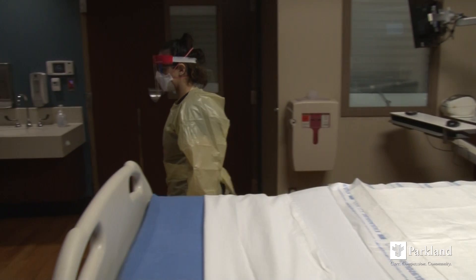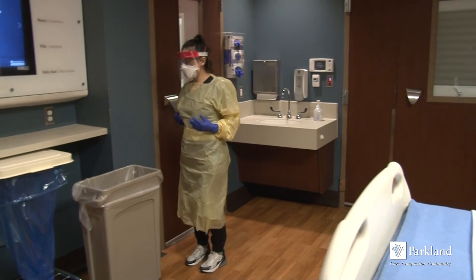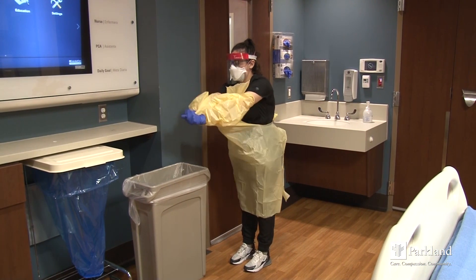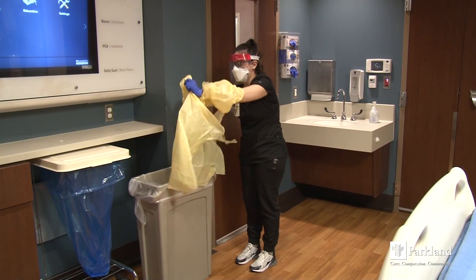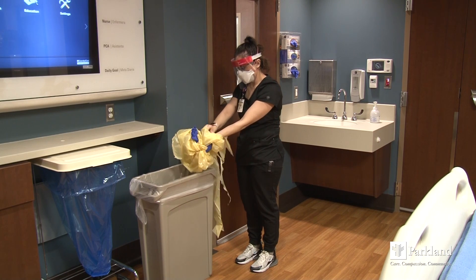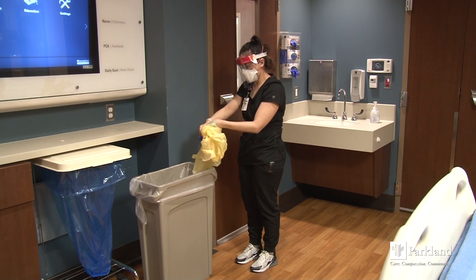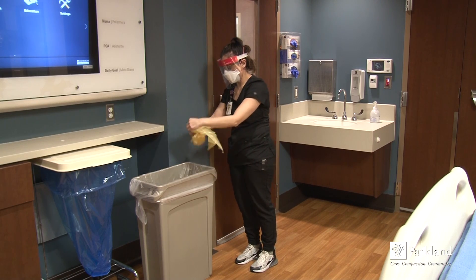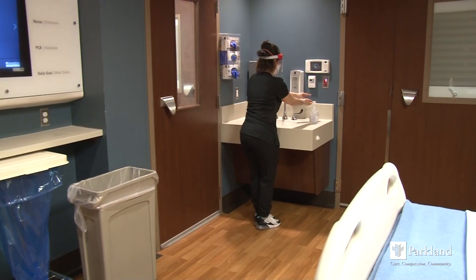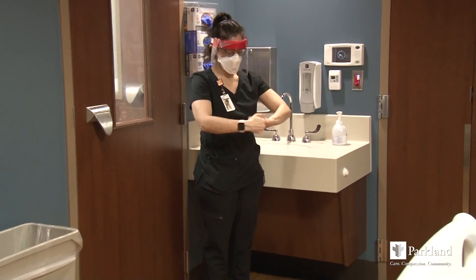The PPE removal process begins at the threshold of the patient's zone before exiting. Begin by removing your gown and gloves together. Remember the front of the gown and your gloves are contaminated. With your gloved hands, grab the front of the gown and pull away from your body so that the ties around your neck and waist break. Fold or roll the gown down away from your body. When you reach your wrists, carefully slip the gloves off your hands in conjunction with the gown sleeves. Continue to roll and condense the PPE until it is in a small bundle, dispose in the wastebasket inside the door, and perform hand hygiene.